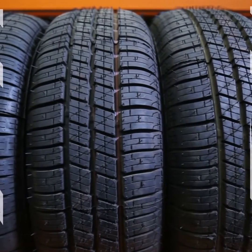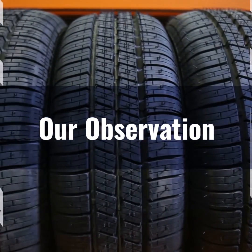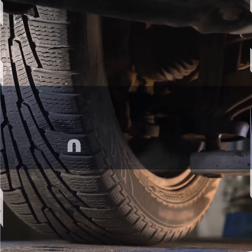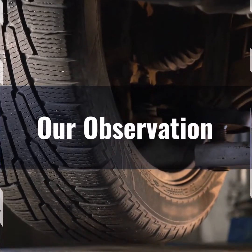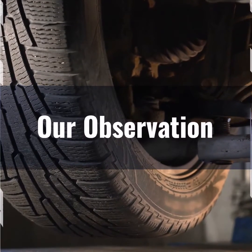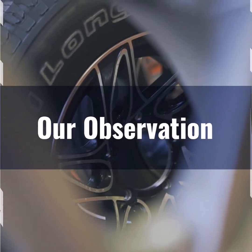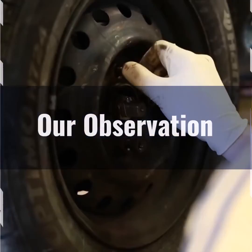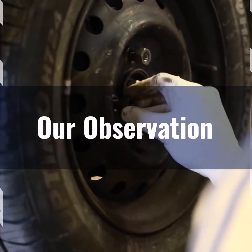Based on our observation, the 265/70R16 tire size is a versatile option, offering an excellent balance between height and width, making it suitable for a variety of vehicles, especially SUVs and trucks. Its substantial sidewall height provides improved ride comfort and better shock absorption on rough terrains. Additionally, the width ensures better road grip and stability, enhancing overall handling and safety.